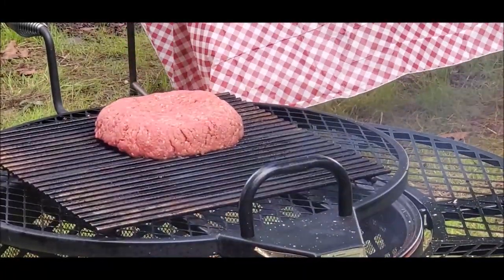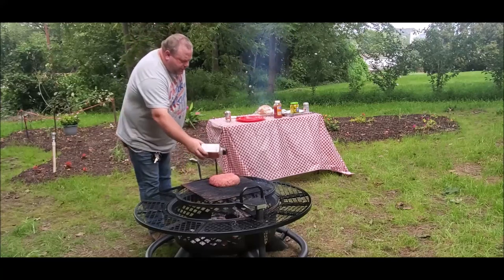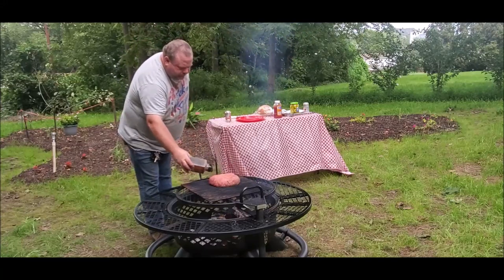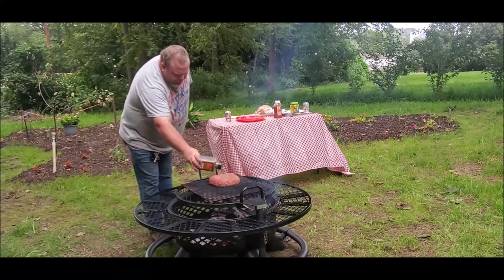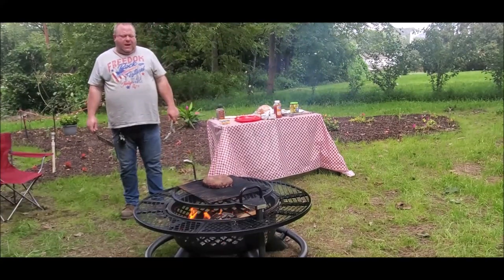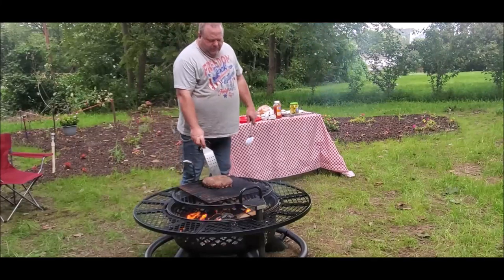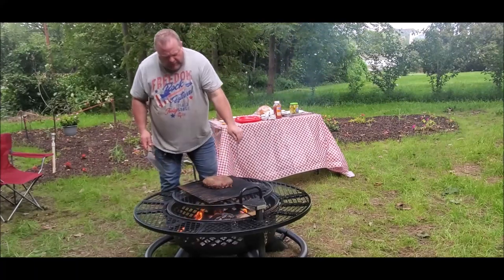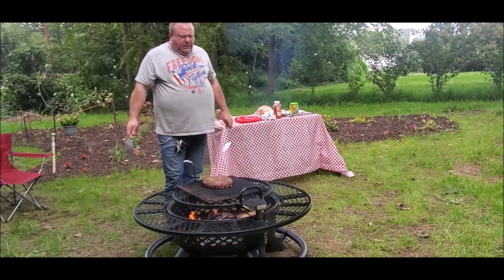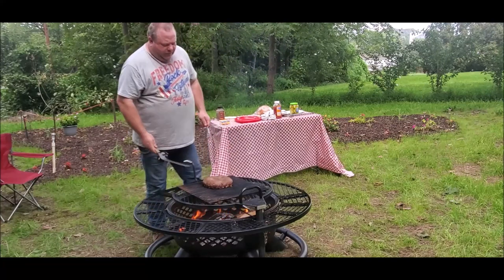Look at that, 3.66 pounds of ground beef. I like brown black pepper on my burgers. I think it's been like 15-20 minutes or something like that. I haven't been timing it but I'm smelling it here and it's getting a little dark around the edges. I think we can flip it now.